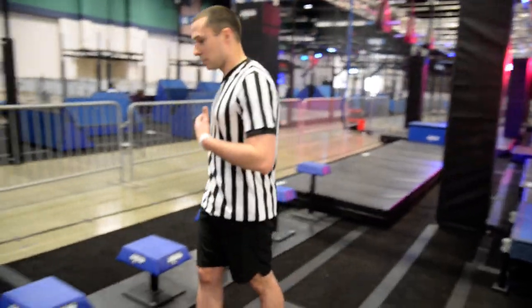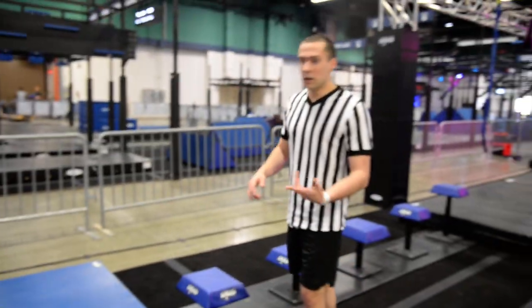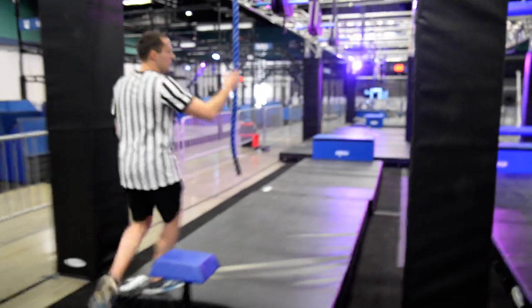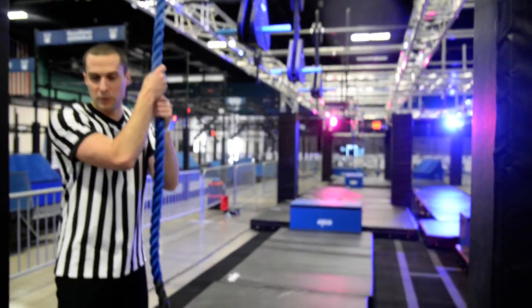Alright, so first obstacle — you got the shrinking steps. Starting platform is right here. We'll give you the 3, 2, 1, go. Go across the steps to this rope — this is your first touch point. It's a linked obstacle, so you just need to touch this to get your first point.